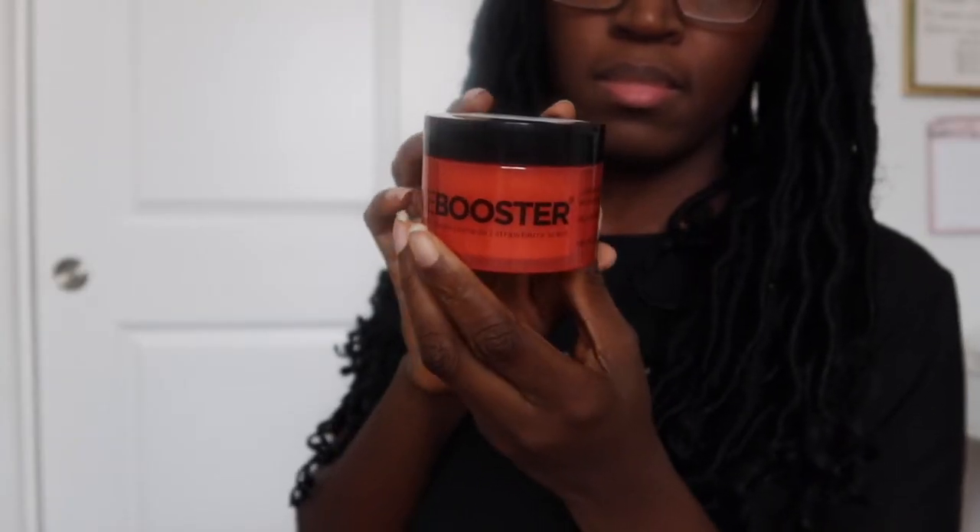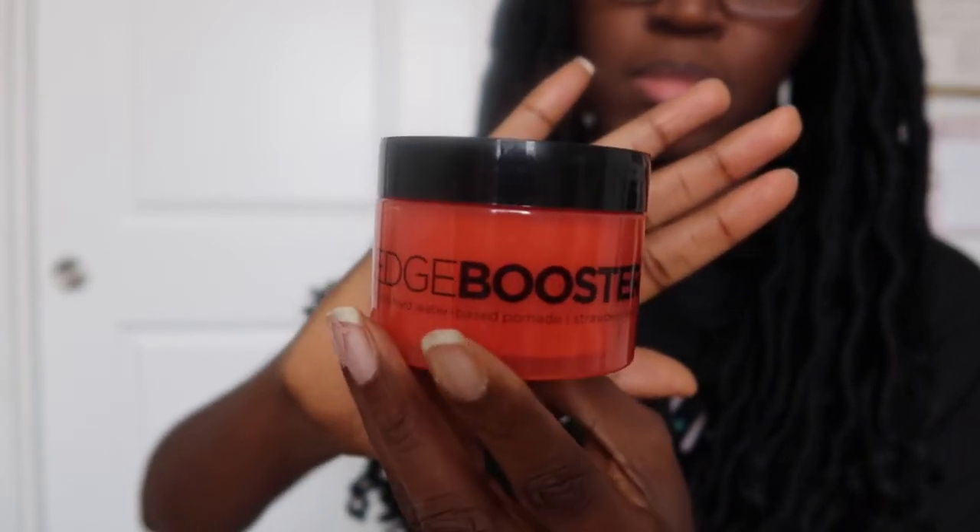The next thing I purchased is edge control. I was using eco styler gel before but it always got flaky and created buildup in my hair with crochet styles. I found a channel called Keeping Up with China and she did a video about an edge control called Edge Booster — it's water-based, which is what I needed. It doesn't last as long and can go a little white after a while, but it washes off easily with no buildup, so I'm happy with it.